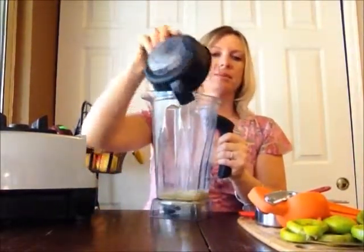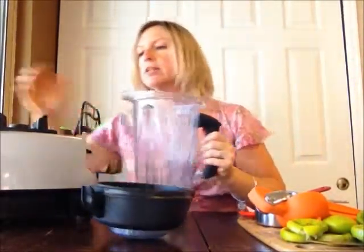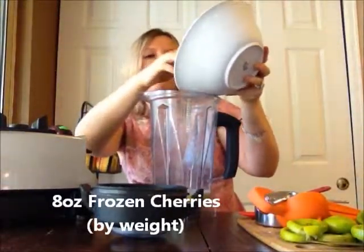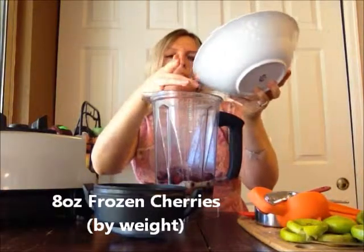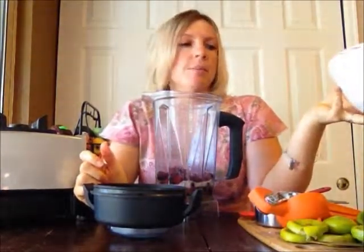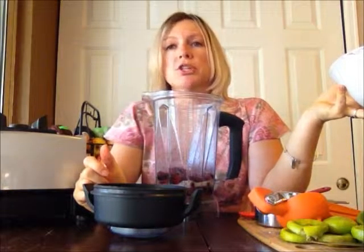Now we're going to add in about eight ounces of frozen cherries. I bought a big bag of them at Costco, but all they had were tart cherries, so my cherry limeade is not going to be probably as sweet as yours might be.